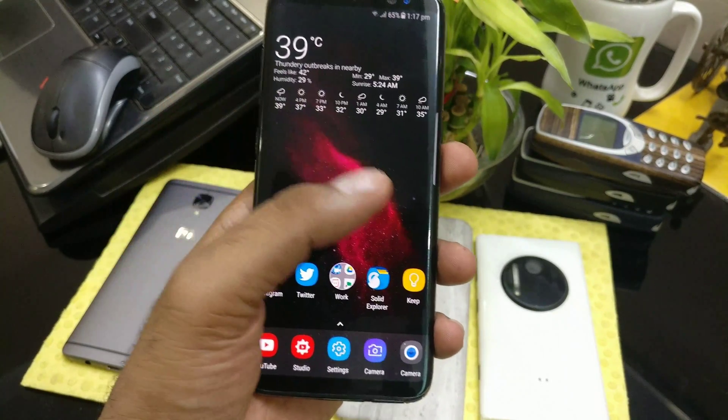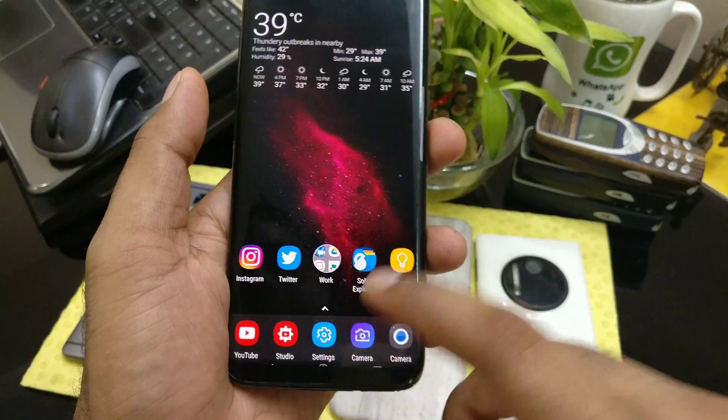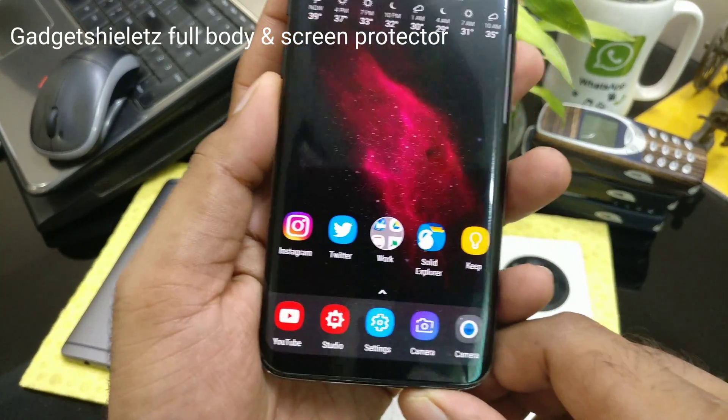We got the new update for the Samsung Galaxy S8 and S8 Plus, so it brings a couple of new features. I mentioned that about Twitter, so before that let's go and check it out.